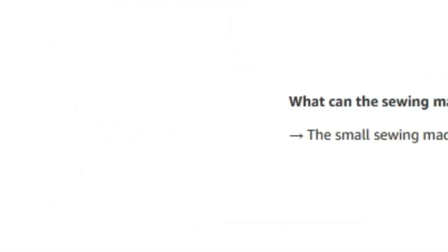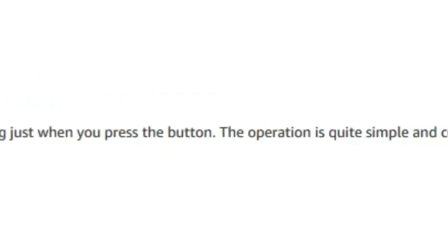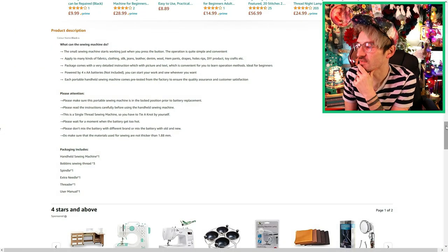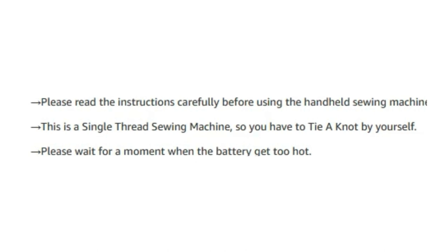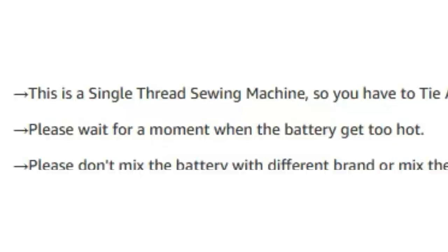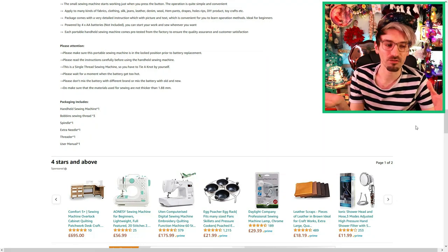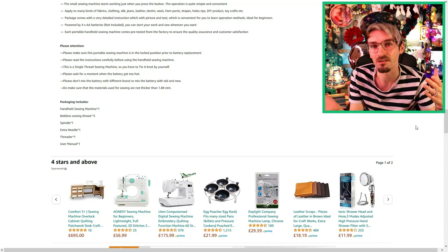So what can this sewing machine do? It starts working just when you press the button — the operation is quite simple and convenient! It doesn't actually tell us what it can do. You can use it on lots of different kinds of fabrics, which is nice. It has very detailed instructions and it's ideal for beginners. This is a single thread sewing machine, so you have to tie a knot by yourself — I don't know what that means, that must be some sewing lingo. And it says: 'Please wait a moment when the battery gets too hot!' I don't want the batteries to get too hot — basically it's saying if the batteries get too hot, stop, otherwise it's going to explode! I assume this product's been made in China because a lot of the translations are just a tiny bit off, but I'm not going to slag that off.